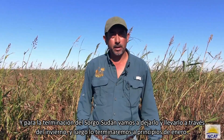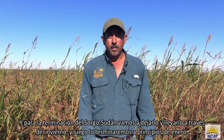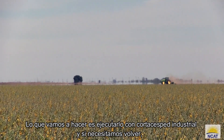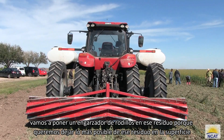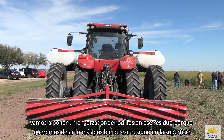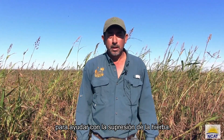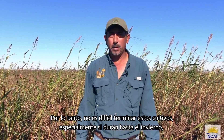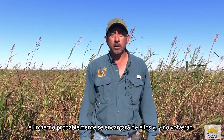For the termination of this sorghum sudan, we're going to let it carry through the winter, and then we'll be terminating in early January. What we'll be doing is running a flail mower, and if we need to come back, we'll run a roller crimper on that residue, because we want to leave as much of that residue on the surface to help with weed suppression. It's not hard to terminate these crops, especially if you're going over the winter — the winter will probably pretty much take care of them, and they won't come back.